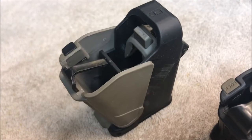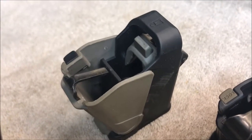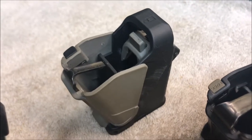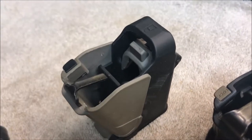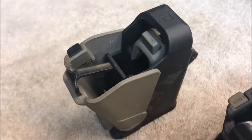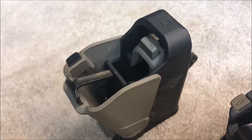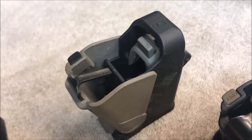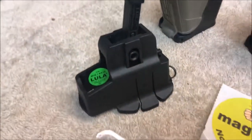This is a unique version designed to load .22 mags for conversion kits. So you may have a nine millimeter or .45 that takes .22s — it's got the wide body like a nine millimeter double stack mag but with a narrow little tooth up top to load .22s. So if you've got a CZ Cadet or a conversion kit, this is the magazine loader to use for that.